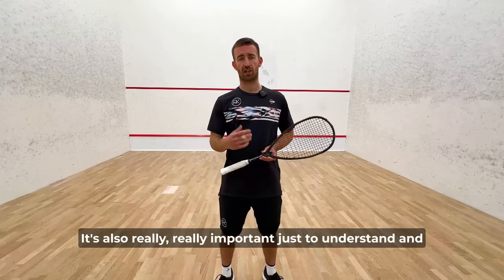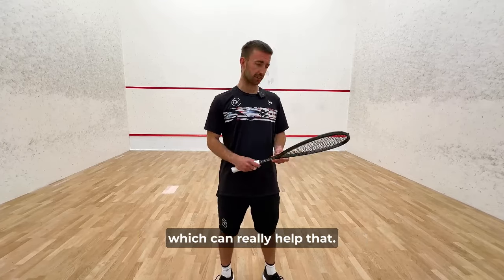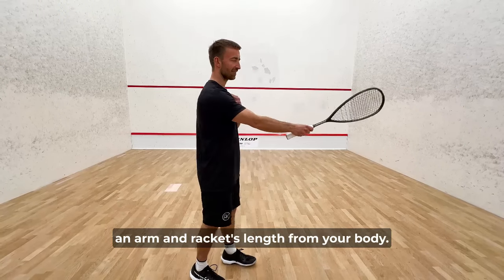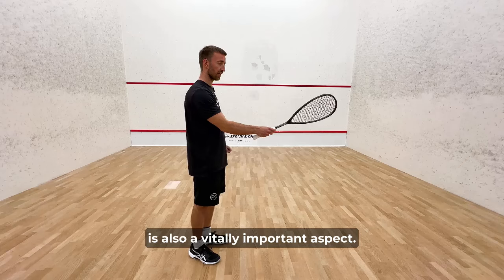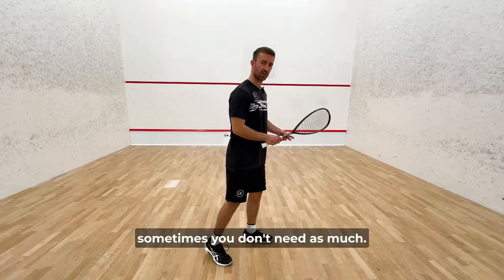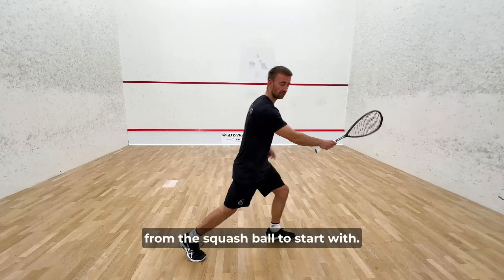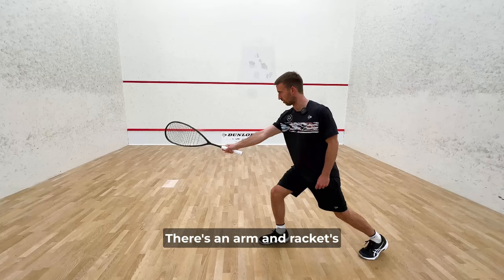It's also really important to understand and judge what the correct distance is from the ball. When you're hitting a squash ball, pretty much everywhere on the court, you want to be hitting the ball an arm and racket's length from your body. Lunging and stepping to the ball is also a vitally important aspect. Whatever your comfortable lunge distance is — sometimes you need bigger lunges, sometimes not as much — a good comfortable lunge and an arm and racket's length distance from the ball is your ideal distance.